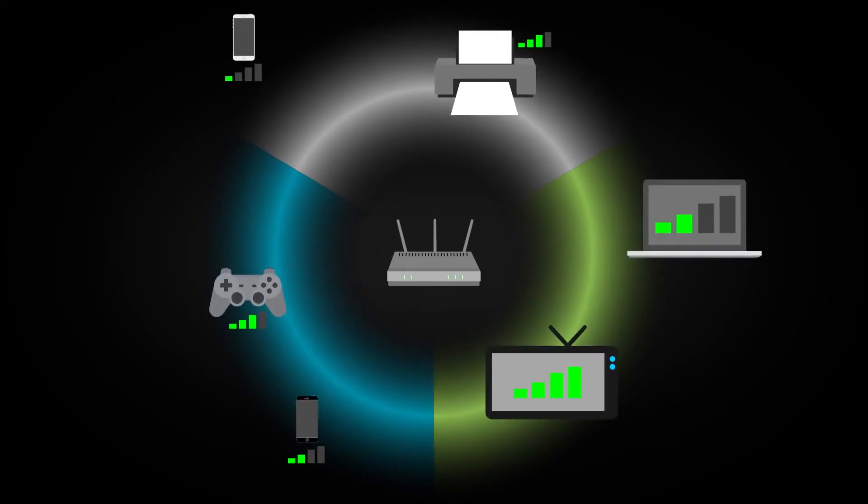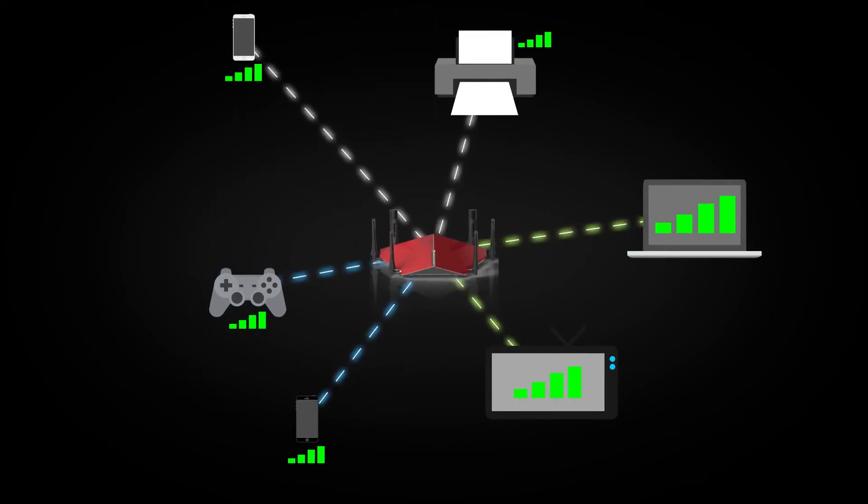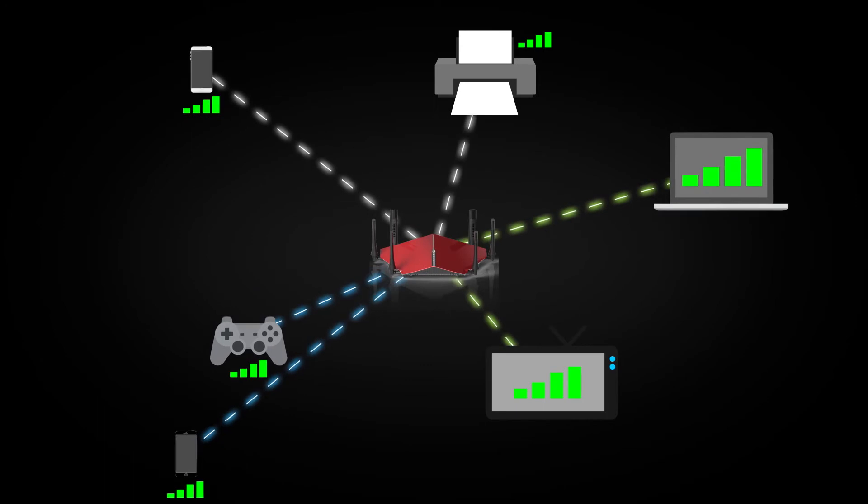A router with smart beamforming not only sends Wi-Fi directly to the devices around the home, but it also tracks and predicts where they're going to be, which ensures that you always get the best possible connectivity.